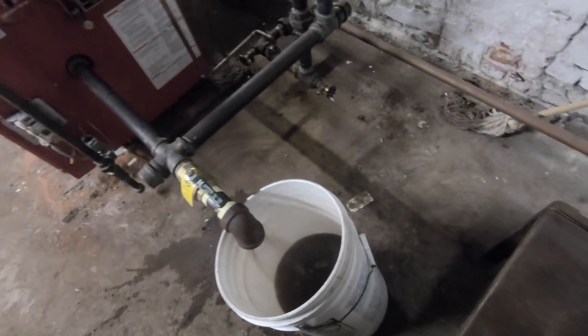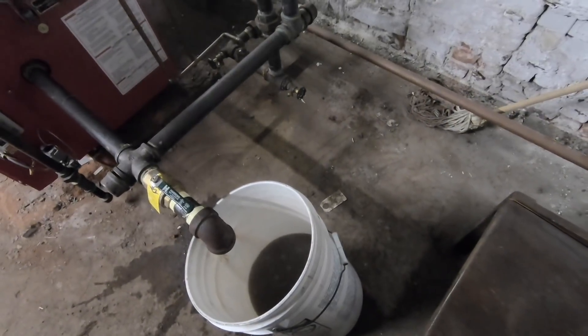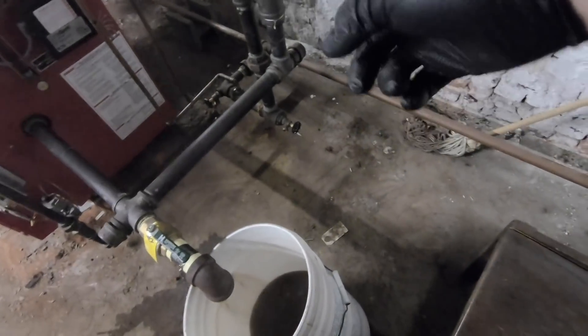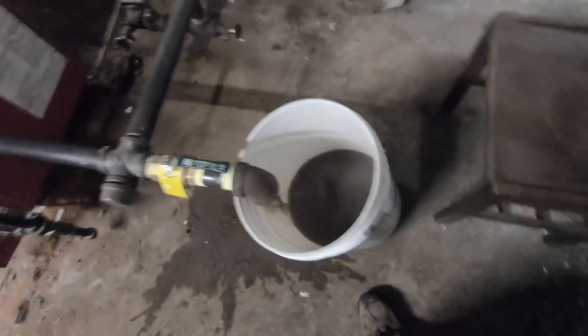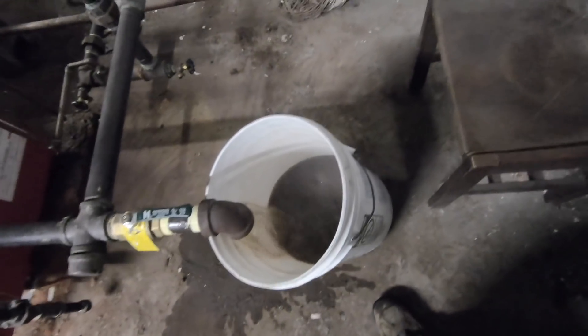I need to drain those little valves at the bottom. As I look around, water's spilled on this floor numerous times, but let me get a little hose and try to not get it all over the floor. I'll put my feed and force water through — that also helps break some of that gunk out.